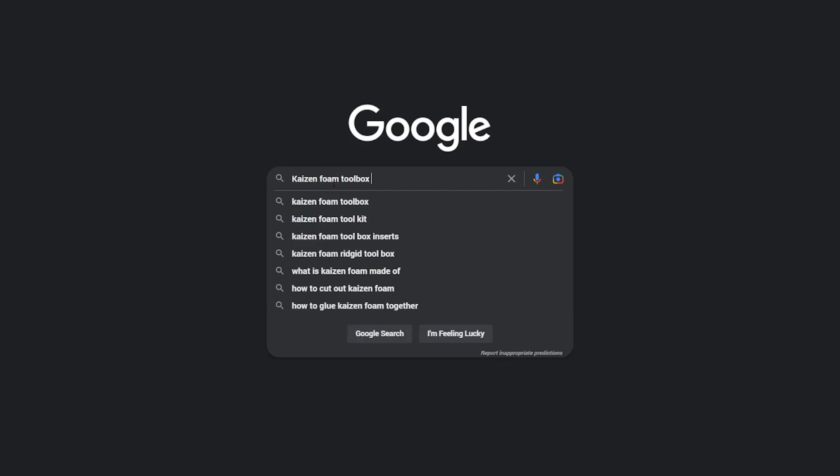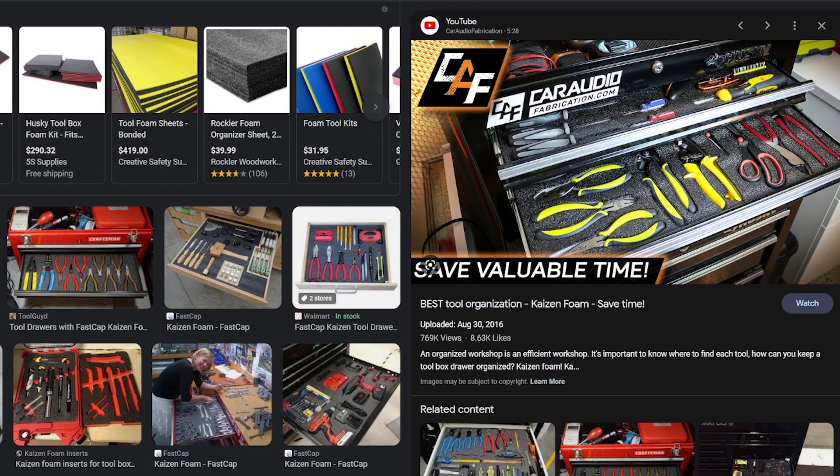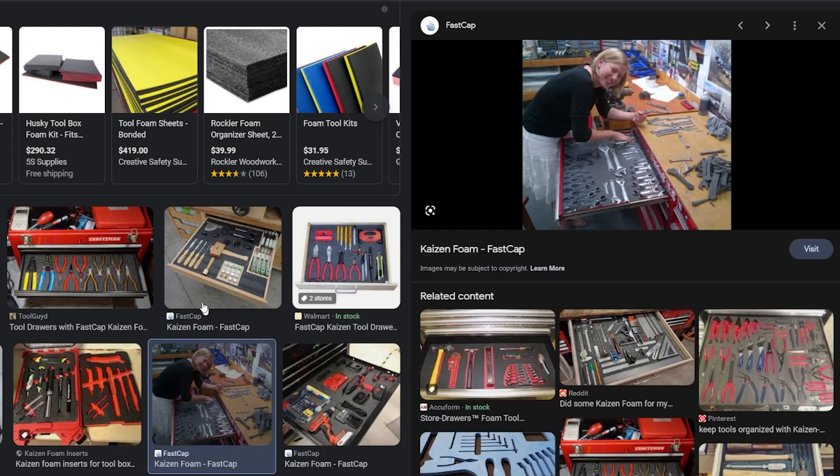The excuse I always had for not organizing was that if you've seen those Kaizen foam dealios, you make a cutout for your tools and put your tool in there, which means you can't stack any of your tools. There's a bunch of space between them and they take up a huge amount of space. I've always told myself it's more efficient to just throw them all in a pile.